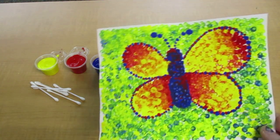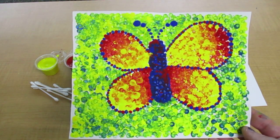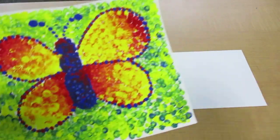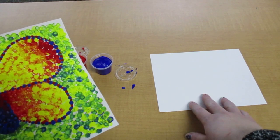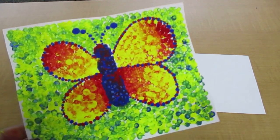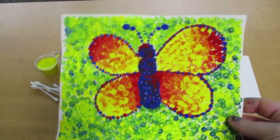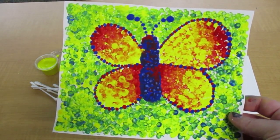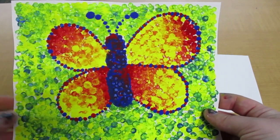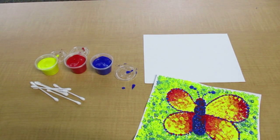I did a butterfly, but you're welcome to make any design you want. If you like doing the apple now that you've done a practice one, you could do one on the canvas paper. If you want to do a different type of fruit or a couple different pieces of fruit, or anything from nature — trees or flowers — that's fine. But I'm going to go through step by step on doing the butterfly. We've got our paper out, our example, and you're going to need your pencil.